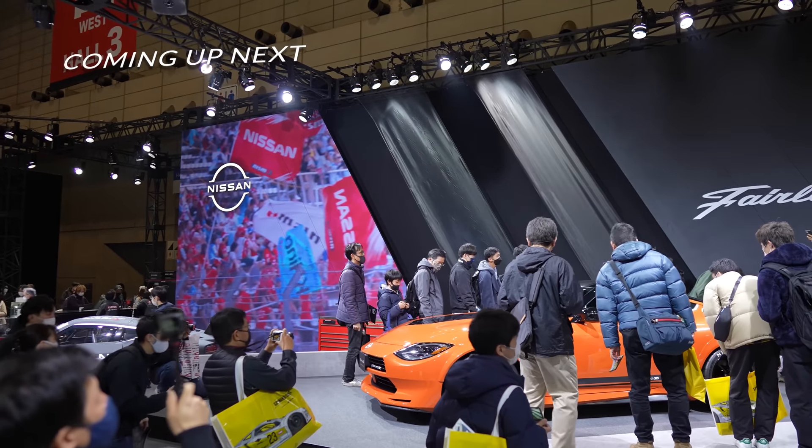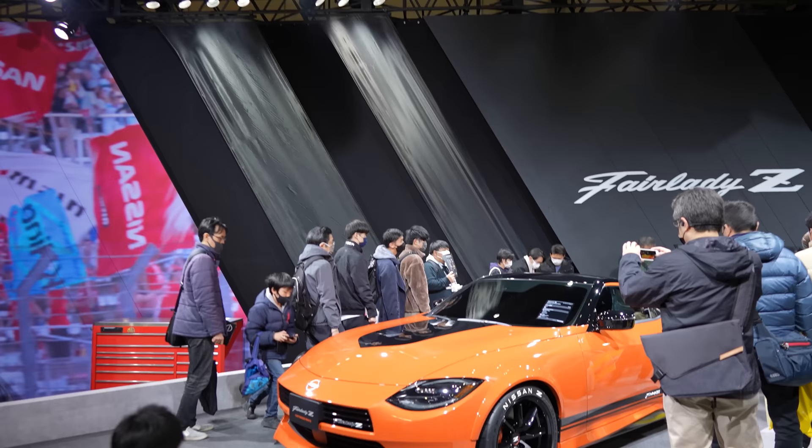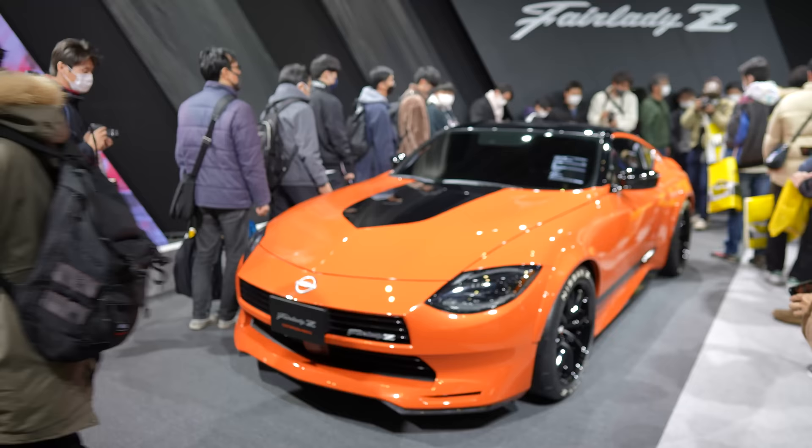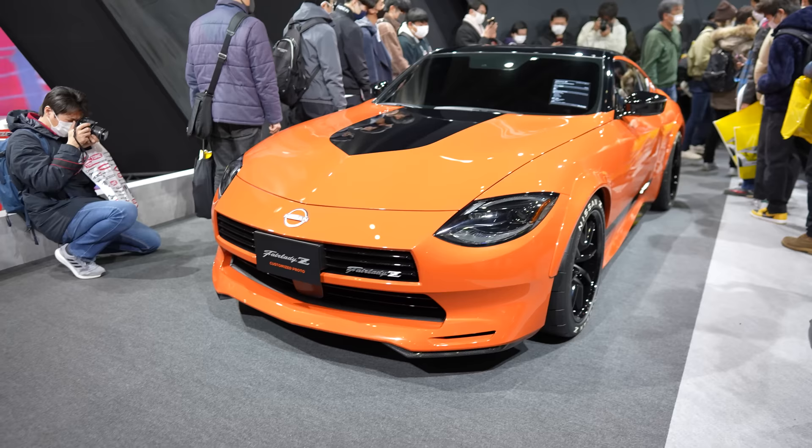I love this one, dude. I wish this Proto, this custom Proto, was the same color as the blue one. It's hard to deny that front end. That looks really cool. Really, really cool. For me, it's not just the front end, it's the fenders. Yeah, the fenders too. The fenders make it, honestly.